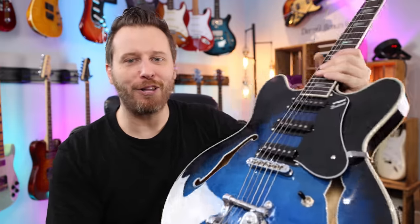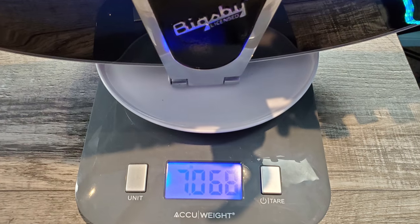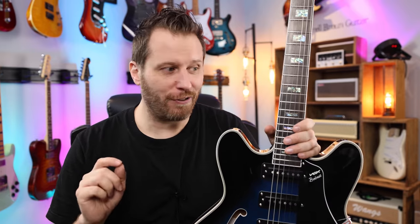Here are my final thoughts on the Vox Bobcat. The first thing I want to mention is the weight. When you're talking about a Bigsby, things can kind of get out of control, but not here. It's just a hair over seven pounds, which is very good. And because of the Bigsby, there is no headstock dive, even though the headstock is fairly substantial. It just sits where you want it to — nice balance and surprisingly light.